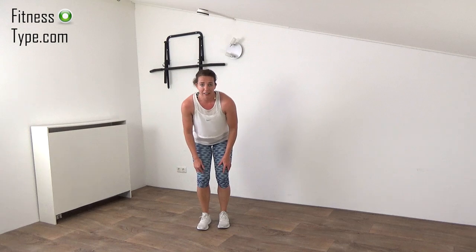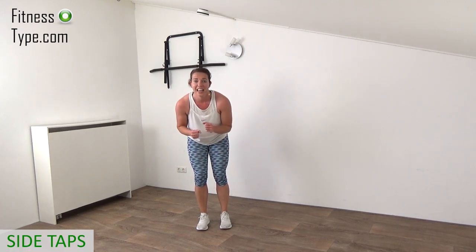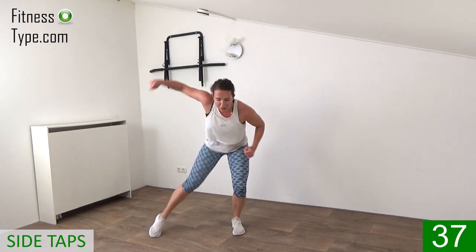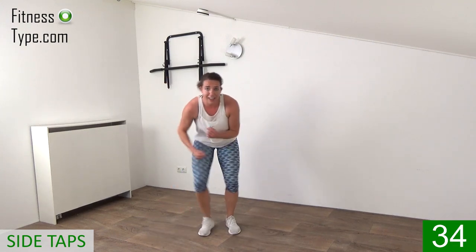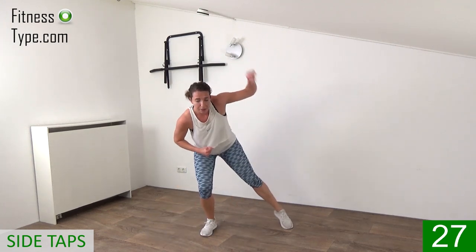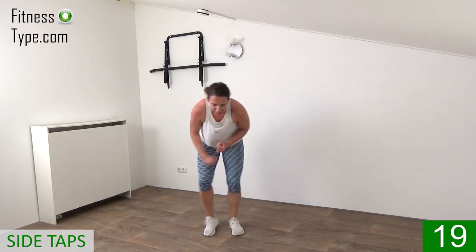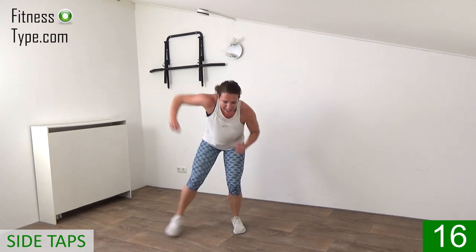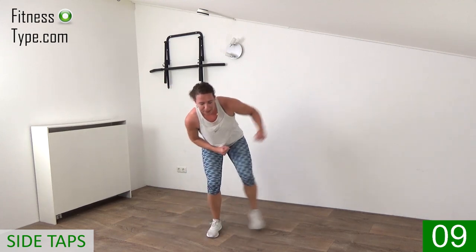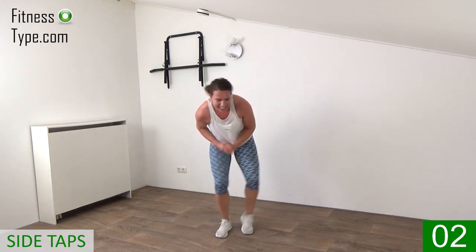Two more exercises and then cool down. The next one is down low — tap to the side raising those elbows up. Singles, raise it up, tap to the side from left to right. Tap it left, left elbow up; tap it right, right elbow up. Stay down low just a little bit. Speed it up as fast as you can — challenge yourself to the max. 15 seconds left — left and right, tap it, stay down, don't come up. Final seconds, and that's it. Shake out your legs.